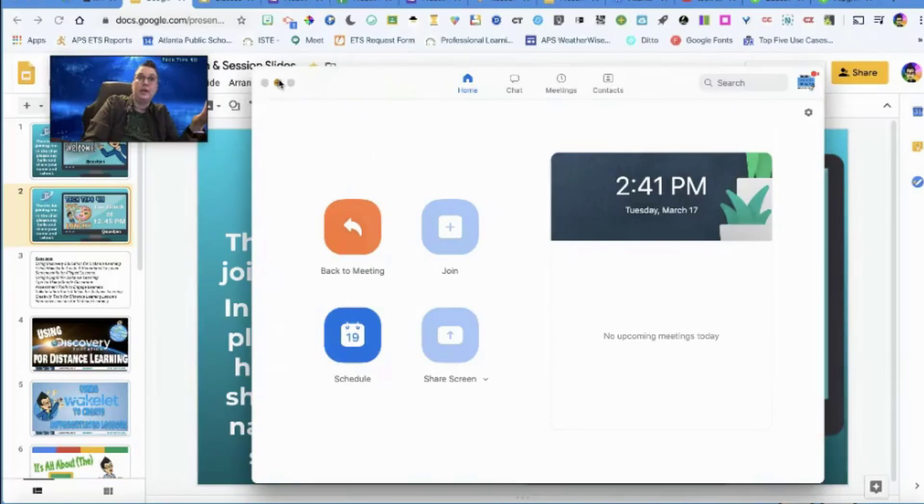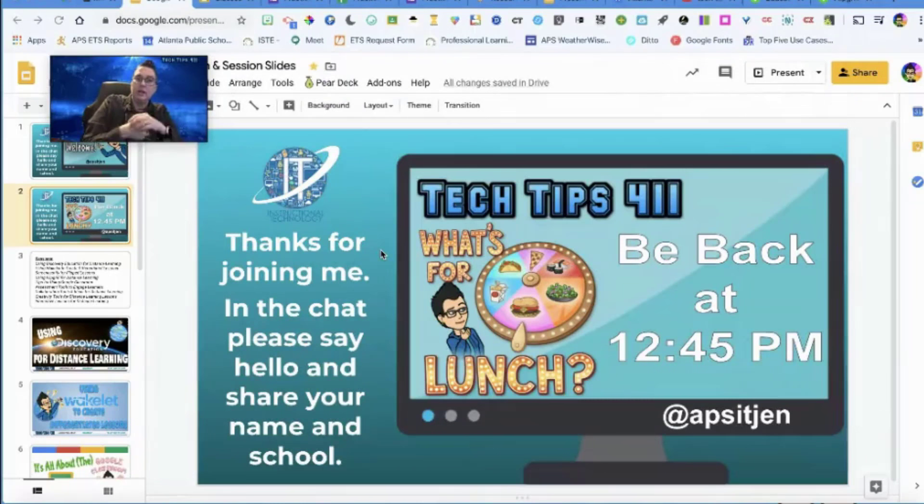I did a session on Google Classroom and they could see me, and another session on Flipgrid — it just makes it better. For me, I'm animated — I'm like, 'Hey, are you seeing this?' I'm in present mode and you can hang up the background and use this virtual background.